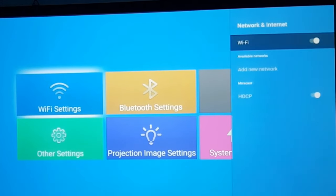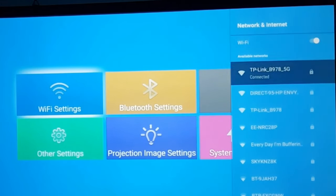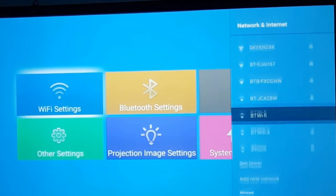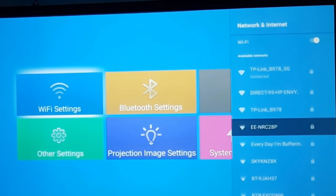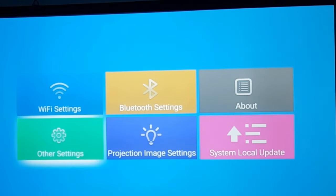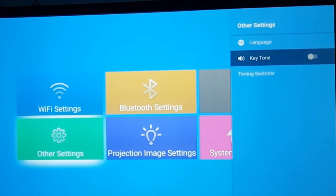In the Wi-Fi section, the Wemius P64 uses Wi-Fi 6 technology and as you can see it has fantastic range, picking up all these wireless networks. Under other settings you can change your language or turn the key tones off so you don't get those clicking sounds.